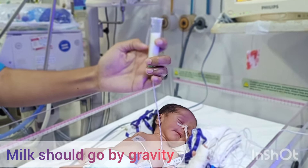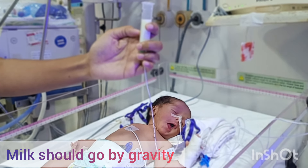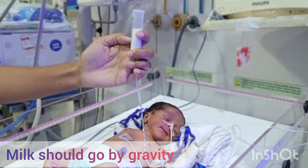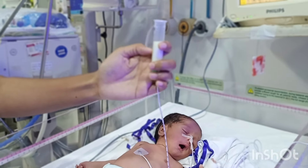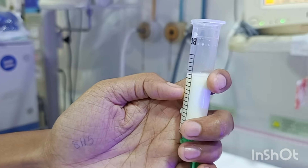We have just let go, and now the milk is gradually going through the tube inside the baby's stomach under the action of gravity. We are not using any plunger — we do not want to push the milk inside the baby. The milk will gradually go inside the baby under the action of gravity. We should keep the syringe about 10 to 20 centimeters above the baby.